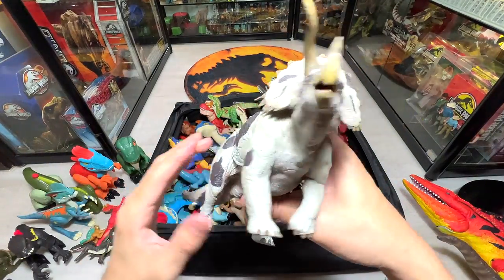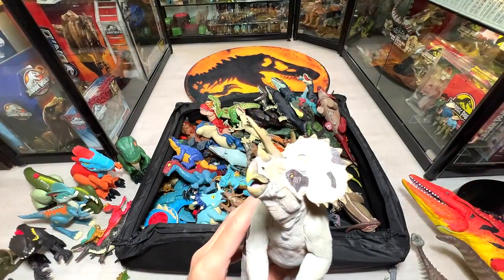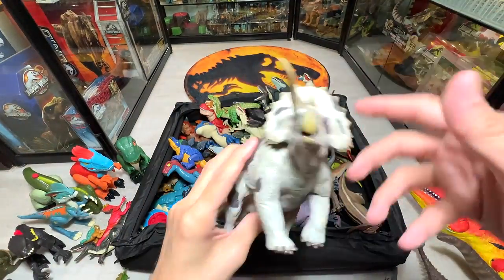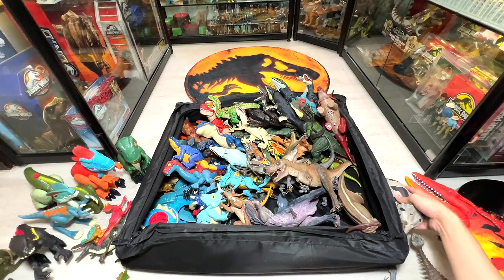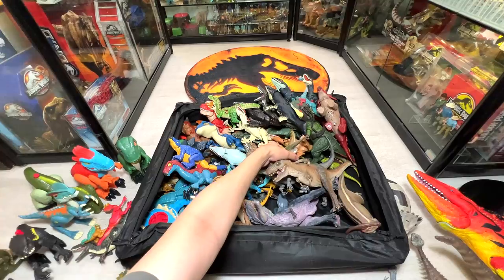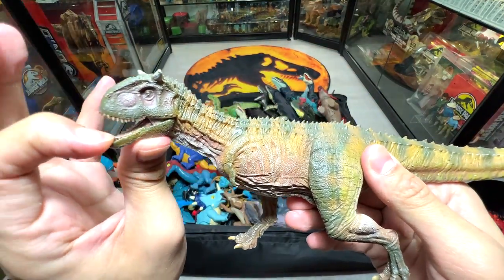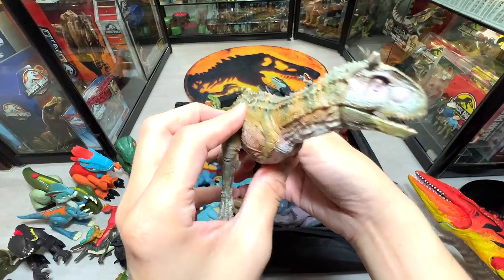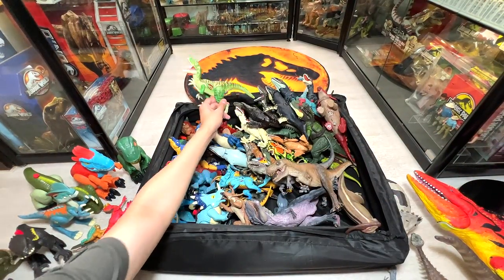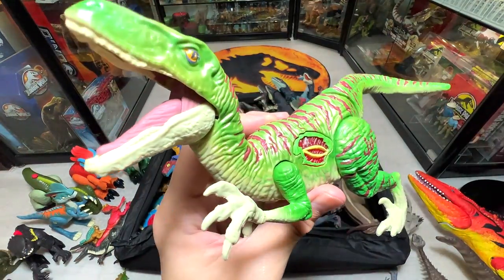We have a Triceratops here but it's missing a horn — it's probably inside the box, so we'll pick it up and put it back later. Next is a Carnotaurus inspired by Jurassic World: Fallen Kingdom. And this 2015 figure was supposed to have sound and lights but it's no longer working even after replacing the batteries.